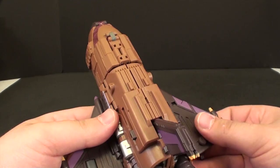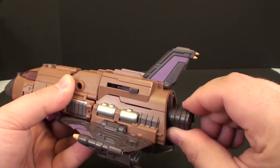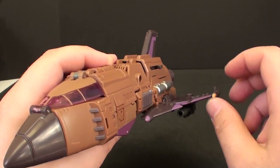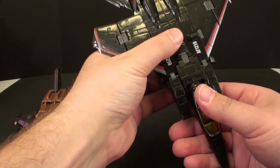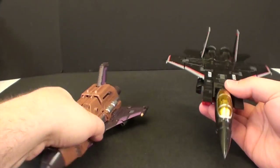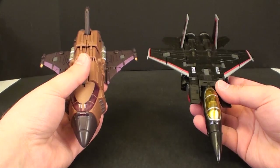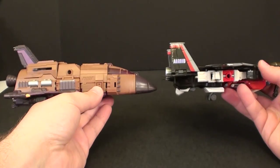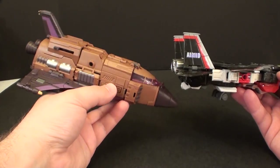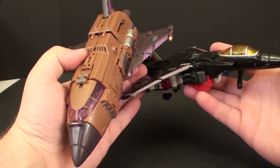Let's compare him quickly to his biggest direct competitor — the TFC Superion. You can see the overall size; the Superion jet is actually bigger than the space shuttle. There's obviously more heft to the overall size of the space shuttle but a lot of that's an optical illusion we'll get to in a bit. Weight-wise they actually end up feeling about the same.